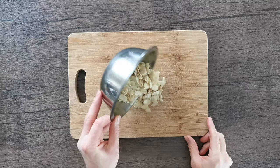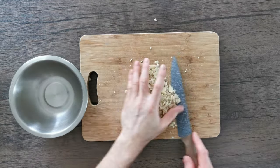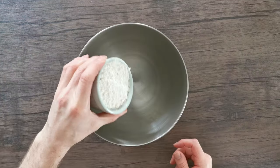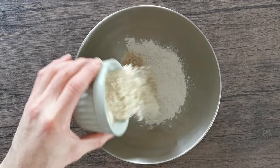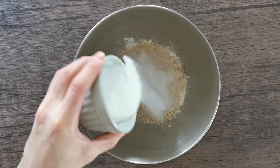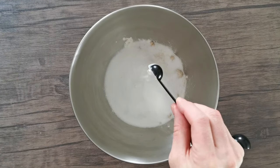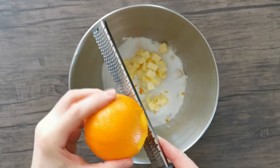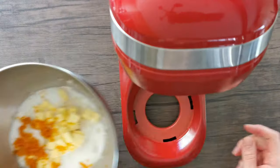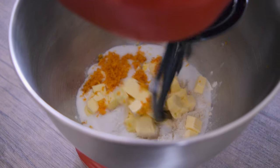Moving on to the crumble: take 50 grams of flaked almonds, chop those roughly, place them in a bowl and set aside. In the bowl of a stand mixer, combine 110 grams of plain flour, 60 grams of ground almonds, 90 grams of caster sugar, a quarter teaspoon of salt, half a teaspoon of baking powder, 90 grams of unsalted soft butter, and finally the zest of one orange.